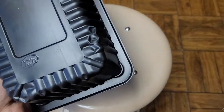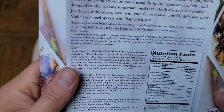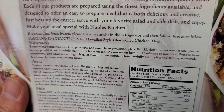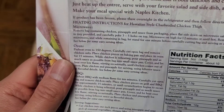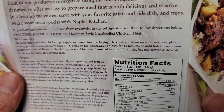I don't know if we microwave it in this. Oh yeah, it says microwavable here. Let me go ahead and read this to double check what the microwave instructions are. Remove bag containing chicken, pineapple and sauce from packaging. Place flat side down on a microwave safe plate. I don't know why they give you this if they tell you to remove the bag.